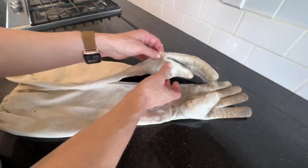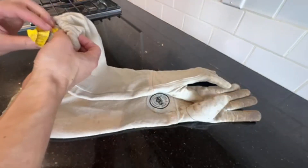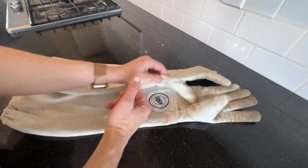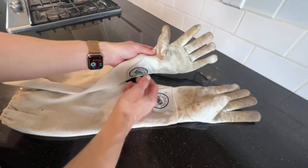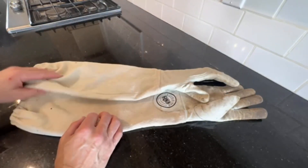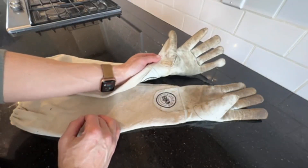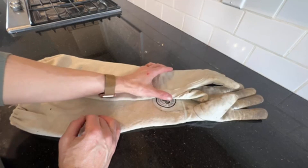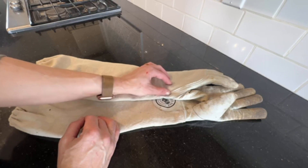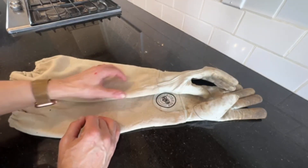I ordered a medium and got my husband a large — he feels his are a little snug, but he still wears them fine. Overall, these gloves fit really well. If you're concerned about sizing, you can size up. They're built very well and available from extra extra small all the way to 6XL, so they accommodate all hand sizes.